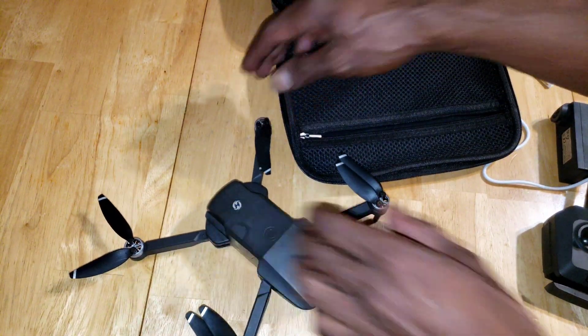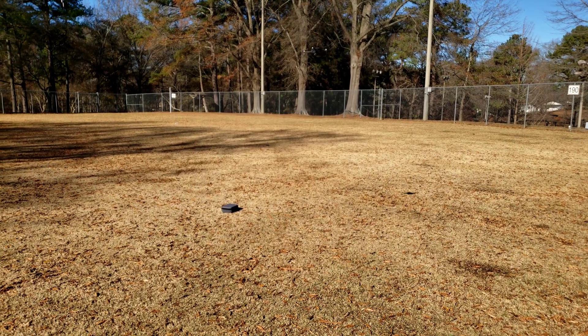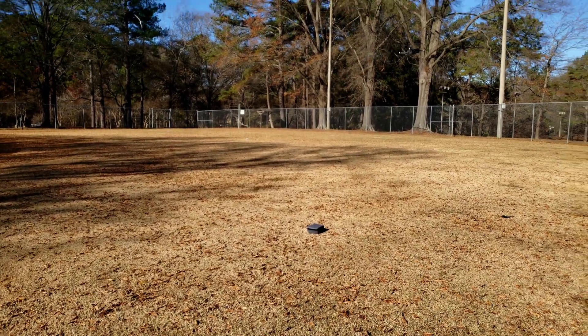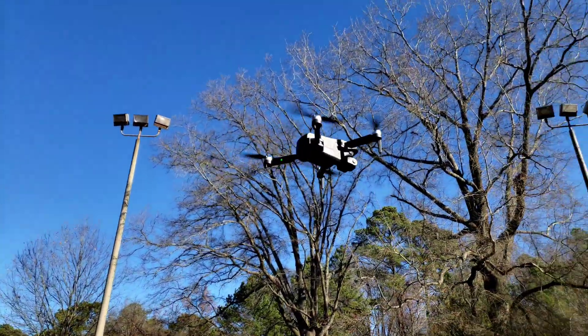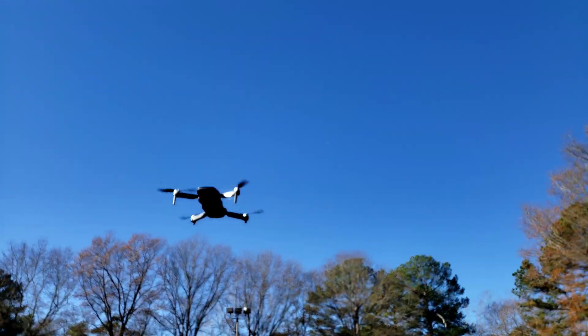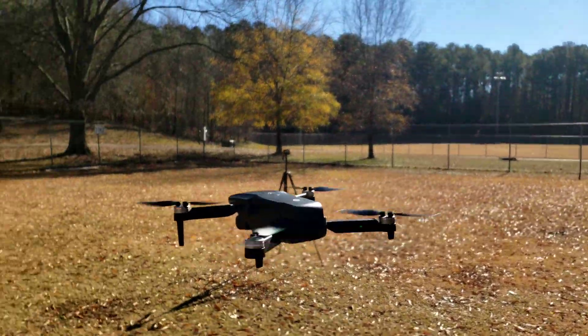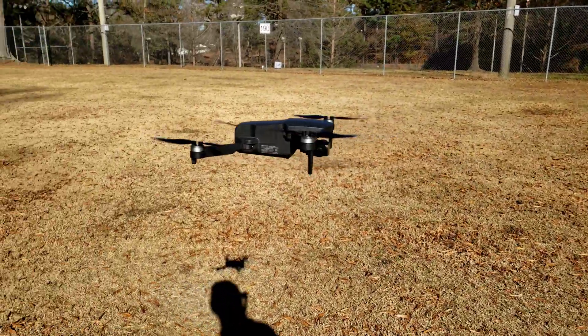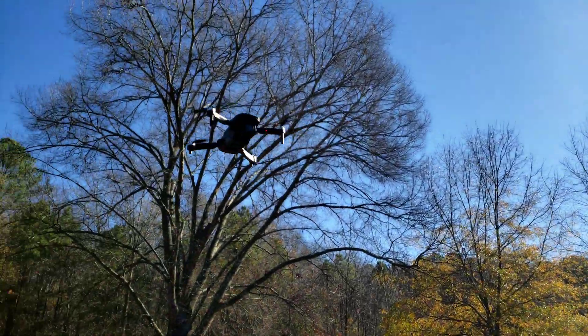I took it out for a flight today, landed within 18 minutes, and came home to give you guys this footage. Here's the drone — let's take it out for a quick flight and see exactly how it performs. I do fly in high mode because it is a little windy. It's moving kind of quickly when I turn; you don't get all that toilet bowling from this thing.